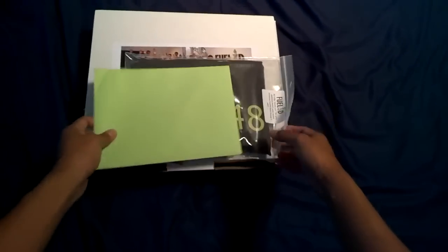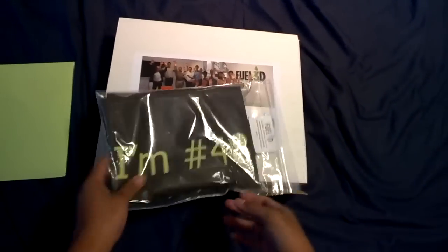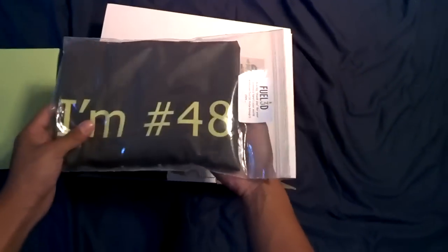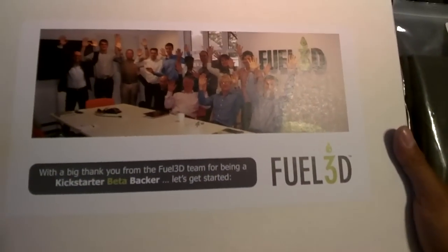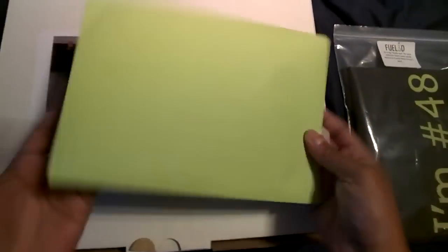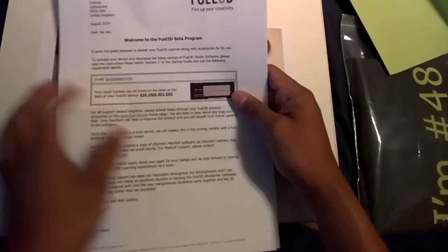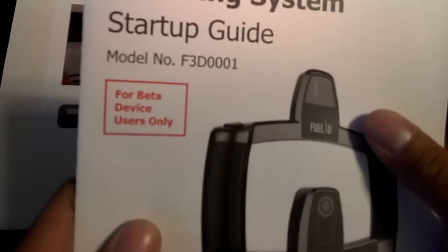I have already taken out my Fuel 3D beta version scanner out of the box. It was very well packaged. It says I am number 48 — I believe that is 48 out of 50 beta users. The Fuel 3D team included this envelope with my number and my name, and these are the instructions about getting the serial number off the Fuel 3D unit to be able to install the software. This one says 'for beta device users only.'